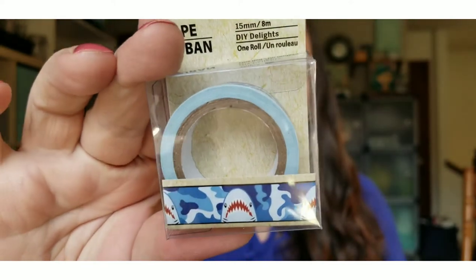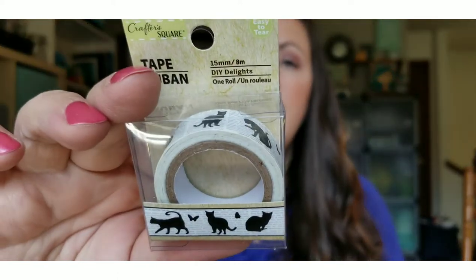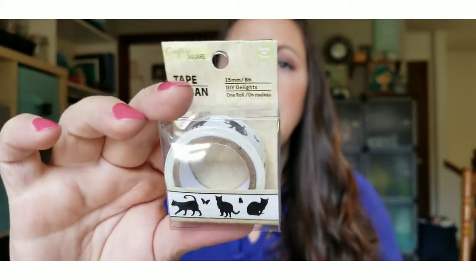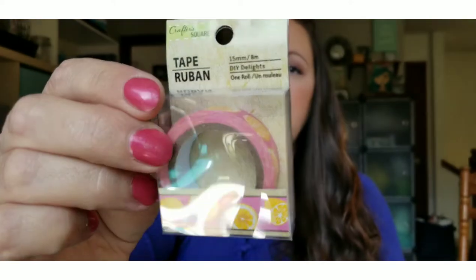Next I found these washi tapes. I picked up one with a shark on it — it's like a camo background with sharks. Then I found one with little cats, three different cats and a couple of butterflies on a newspaper-print style background. And then there's one with lemons on a pink background. I thought those were really cute and wanted to pick them up.